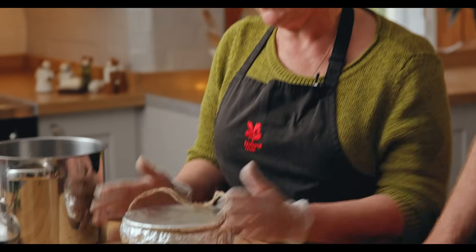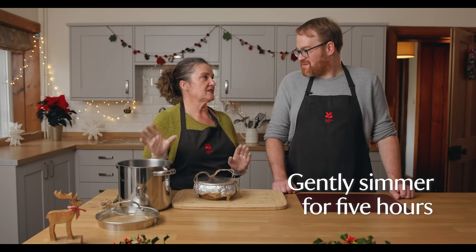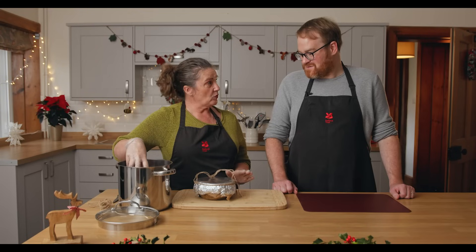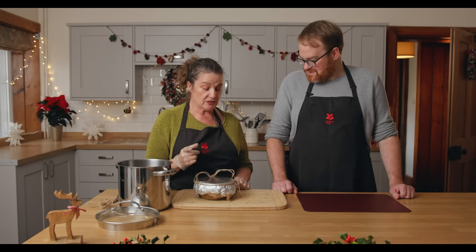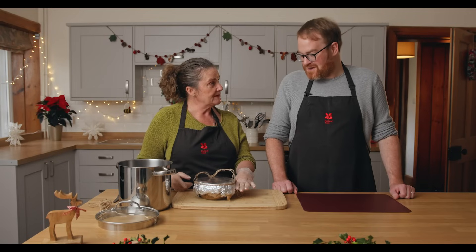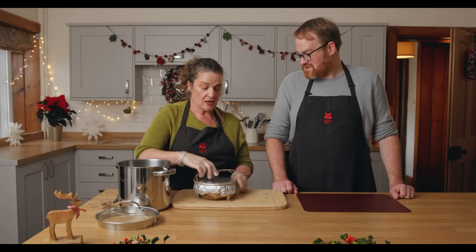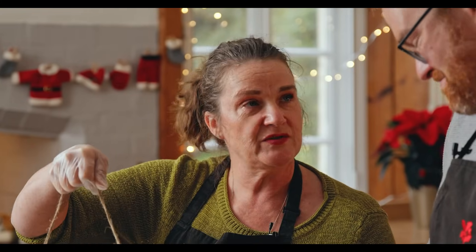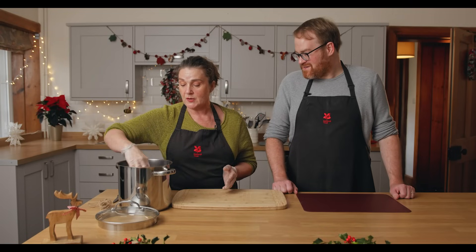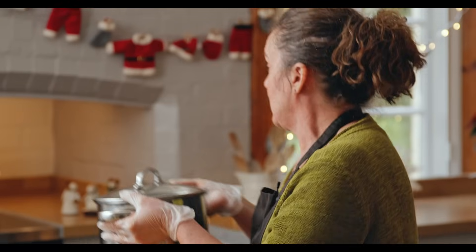We've got the bowl all ready to cook. We need to steam it for five hours, but don't worry if you don't have a steamer — all you need is a pan big enough to fit your bowl in. When putting the water in, it's really important not to have it more than about halfway up the bowl, because you don't want water getting into your pudding and making a horrible soggy mess. Gently lower it in so you don't get splashed, put a nice close-fitting lid on, and take it over to steam.